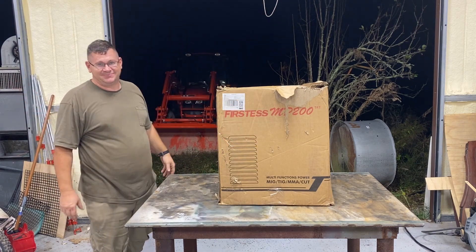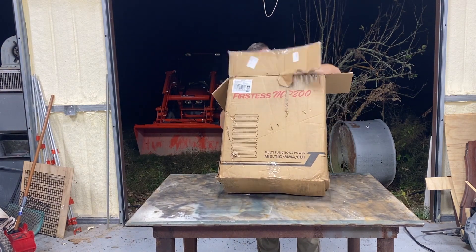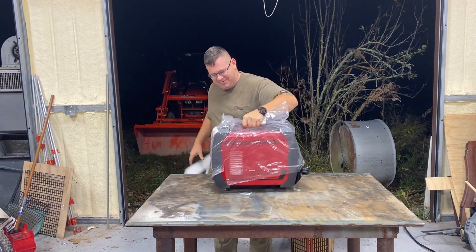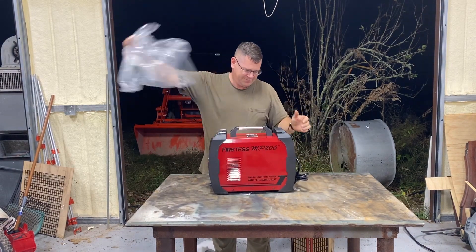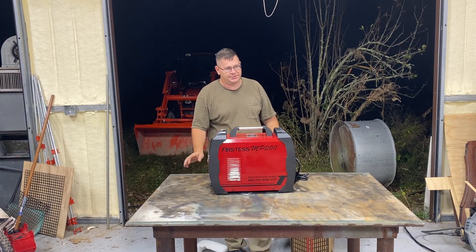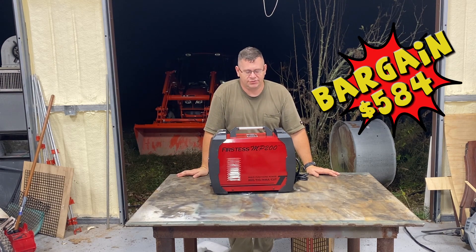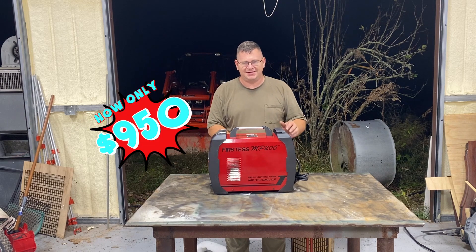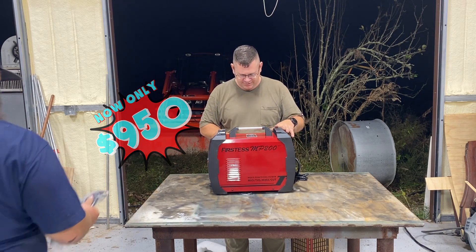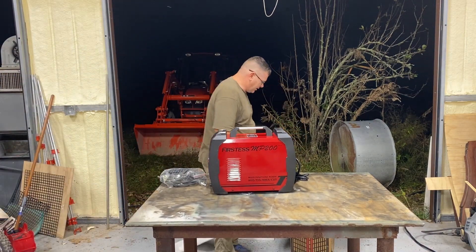I already actually unboxed it, so this is the box and this is the unit. How much did you pay for it? I think $599. How much is it now? It's $989 — I think it was $950. So it came with...